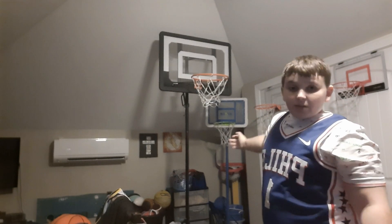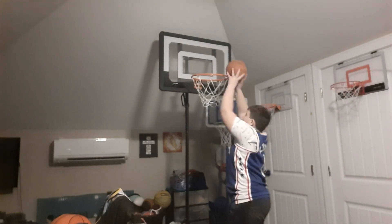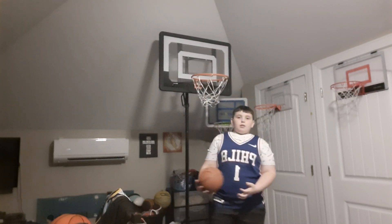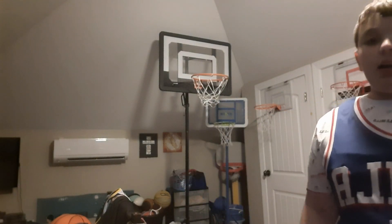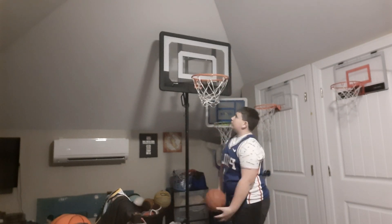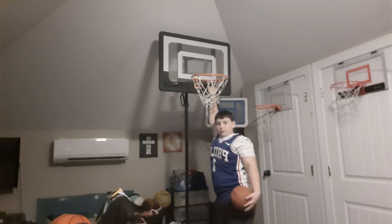First off, let's look at the appearance. As you can see it's pretty big. I can raise it to seven feet tall — right now it's probably about six feet because I'm like five foot, so that's about a foot taller than me. I could raise it to seven feet. The appearance has a breakaway rim, so you can't hang on the rim because it'll probably break or fall over. The backboard is really big, it's pretty cool.